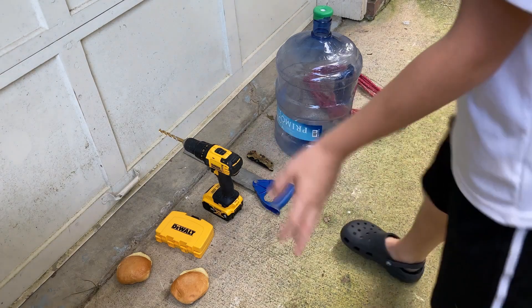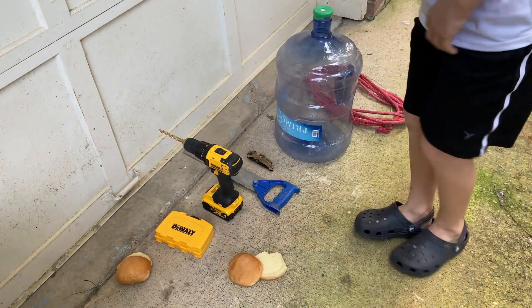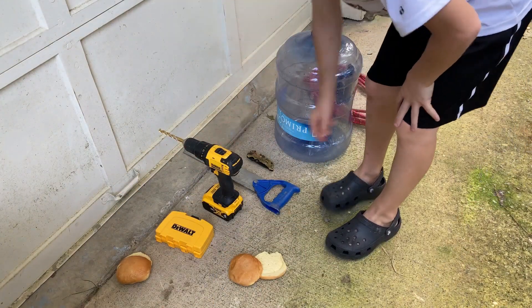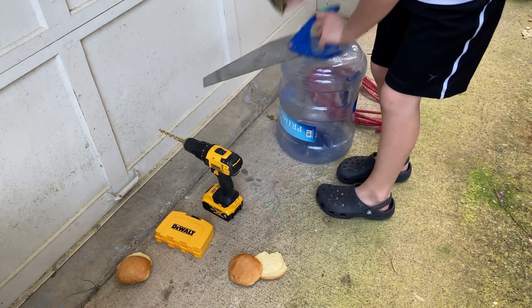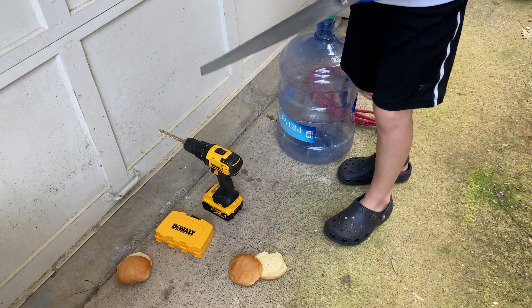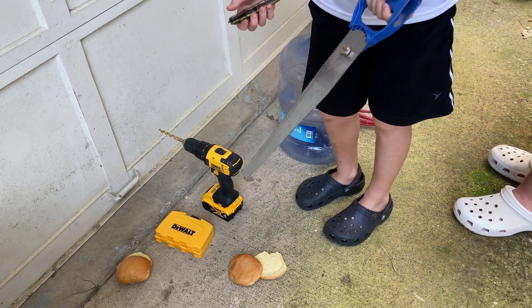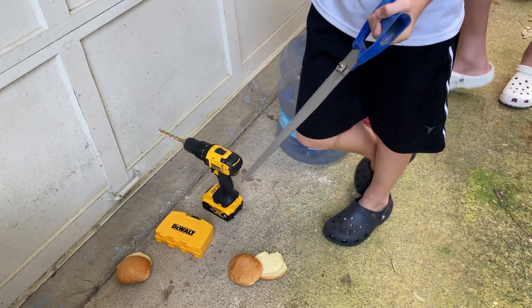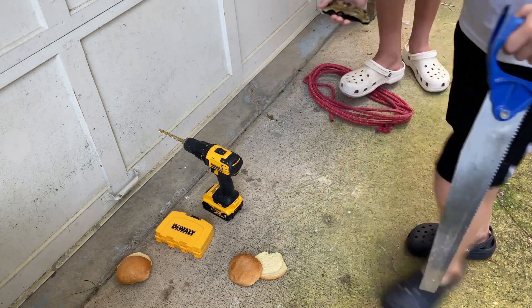Okay guys, so these are the materials we're going to need. The bread for some bait for the trap. You're going to need a drill to drill some holes. Do not use without parental supervision. We are professional idiots. So do not try at home without parental supervision if under 13.